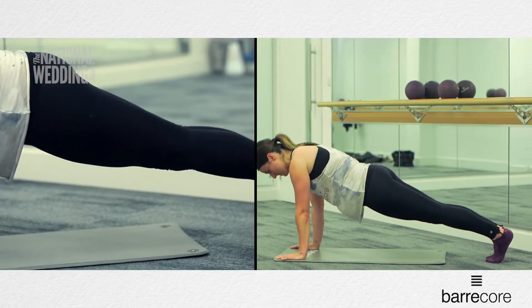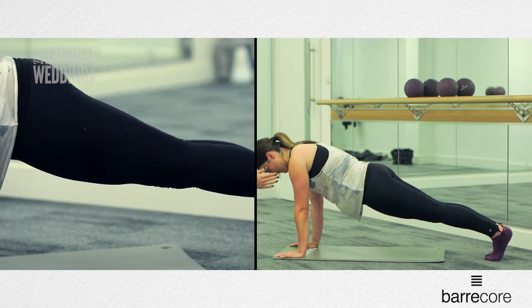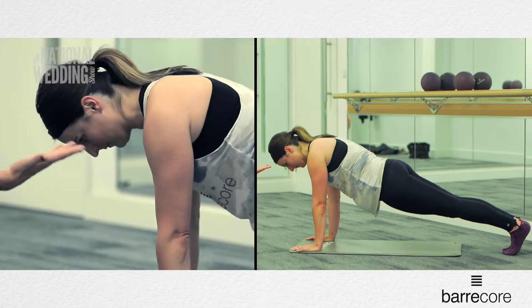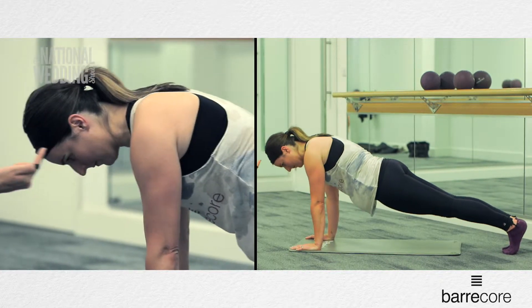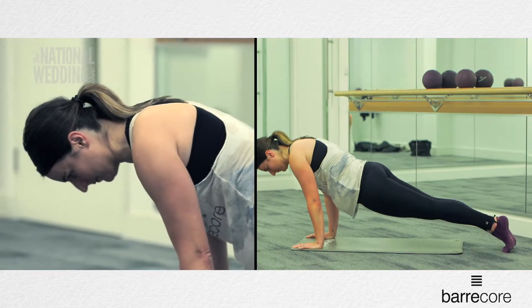This is really great for trimming down your mid section and building on your abdominal muscles. Now from here Sarah, I want you to rock forward and then push back through the heels. Again, rock forward and push back. You can see Sarah's gliding her shoulders across the hands — push forward, rock back.